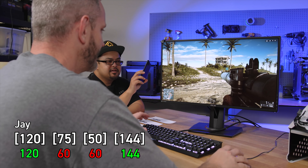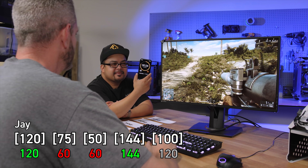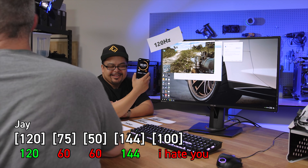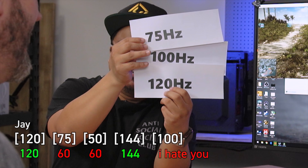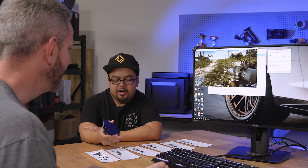What kind of tomfoolery is Jay going to try and pull? Jay calls 120 immediately without even waiting. I hate you! It looks like these three monitors in this range are the tough ones to differentiate. 240 Hertz monitors are designed specifically for e-sports gaming.